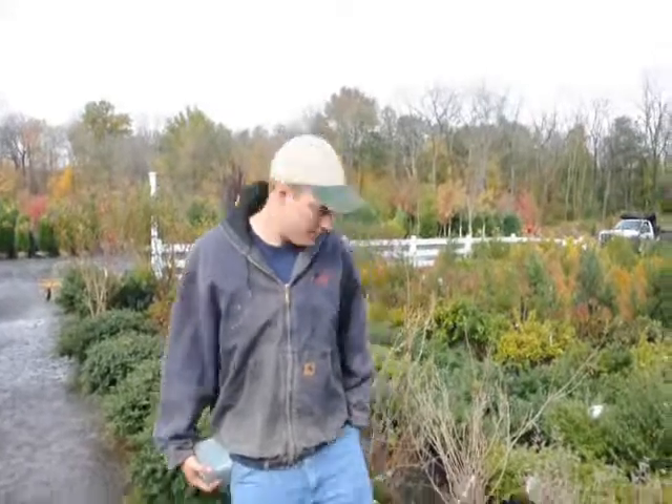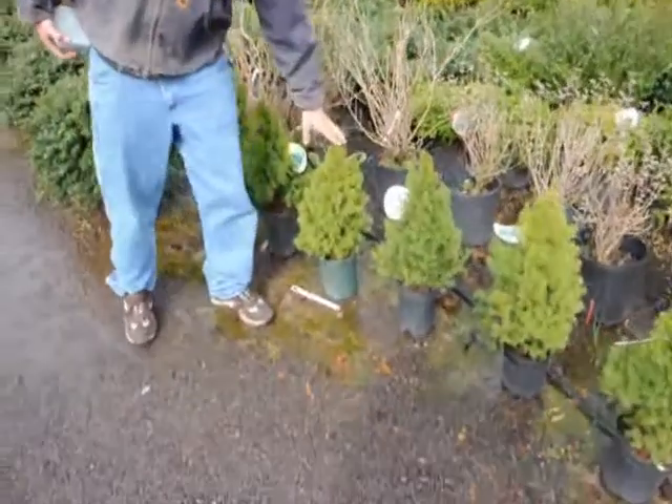Hello, my name is Mike Hurst from Highland Hill Farm. I'm in charge of growing a dwarf Alberta spruce. One of the things we're going to go over today is how to fertilize a dwarf Alberta spruce. This right here is an example of a dwarf Alberta spruce.